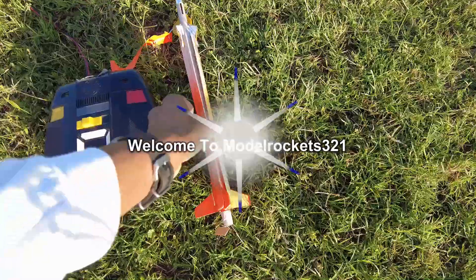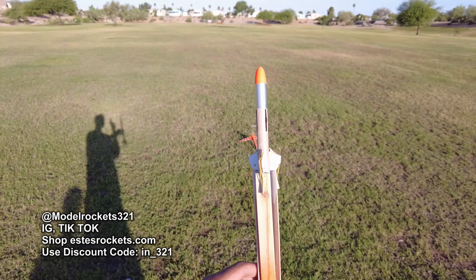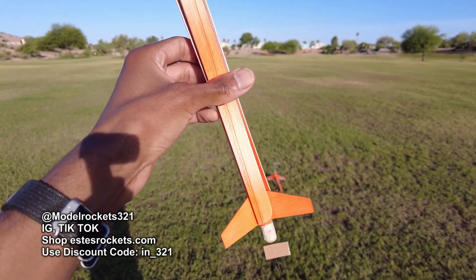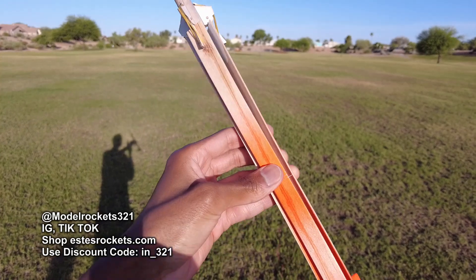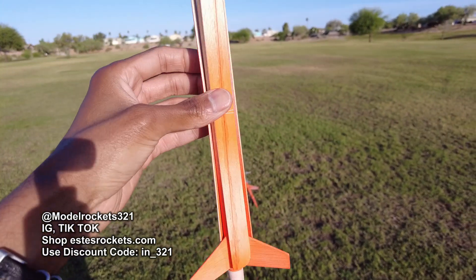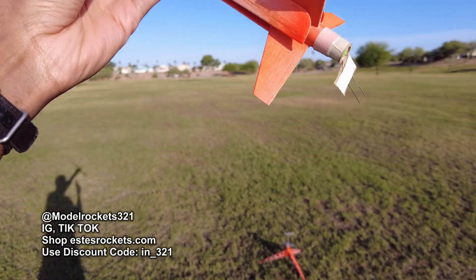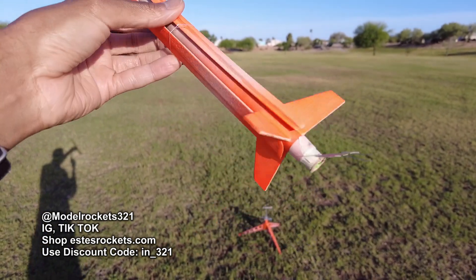Hey guys, Model Rocks 321 here. Welcome back to the channel and welcome back to another launch video. Be sure to subscribe and hit the like on the video. Today we are flying something different — we're going to be flying the Helirocks or the Rotorocks. These rockets are used in competitions a lot for helicopter duration. They take off, their rotor blades pop out, and then they time the descent. So that's what we're doing today. I think it's the Mini A-Heli by Estes.